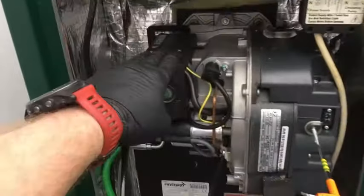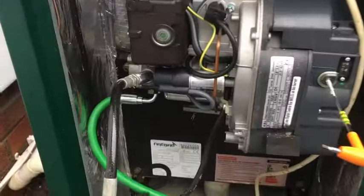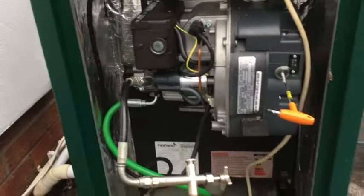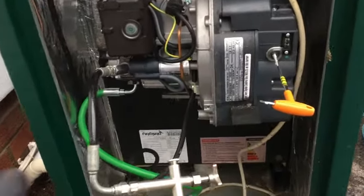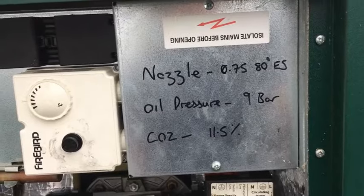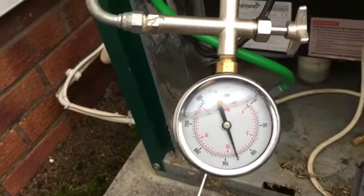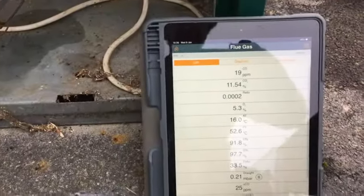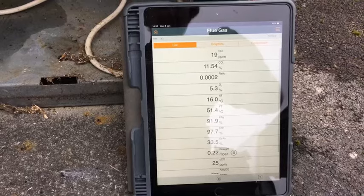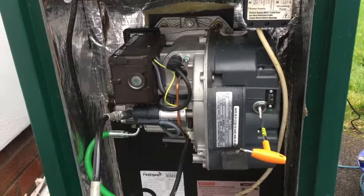Success! We changed the control box and put a new capacitor on because it was low. We put a new oil flex on because the old one was looking pretty tired. We also changed the nozzle, and now we've set the nozzle size, the oil pressure, and the CO2. As you can see, we're at 9 bar on the oil pressure on the motor pump, and combustion is pretty much spot on.